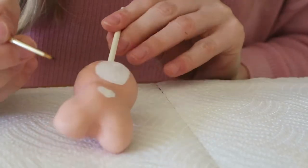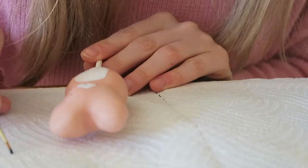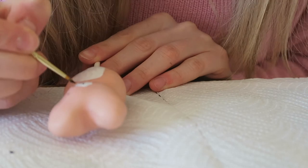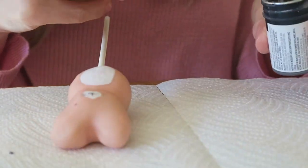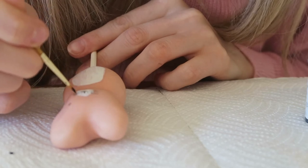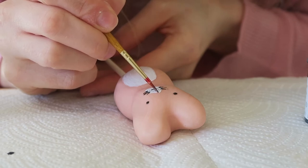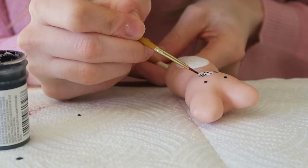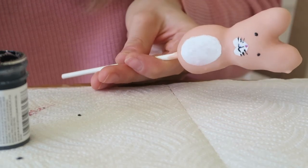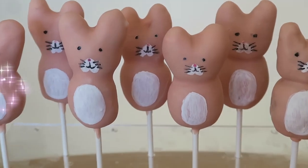Then I'm painting on eyes, a nose, and some whiskers. I used paint for this, but I'd definitely recommend using powder paint as it didn't work very well with the candy melts. Going over the whiskers again — and that's what it looks like! It is so cute. I took these into work and they loved me that day!